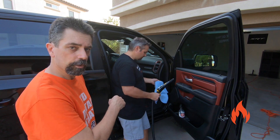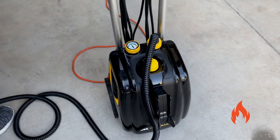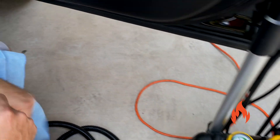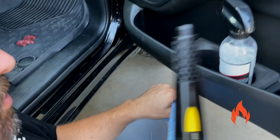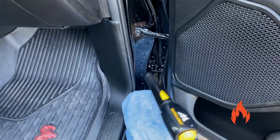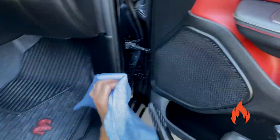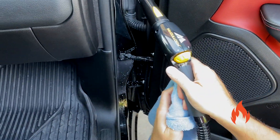All right, here we go. We've pre-soaked with some APC here, and we're just going to shoot it with the steam. Check this out.